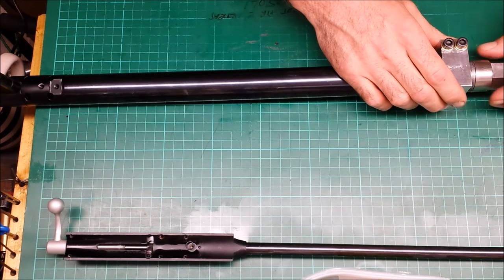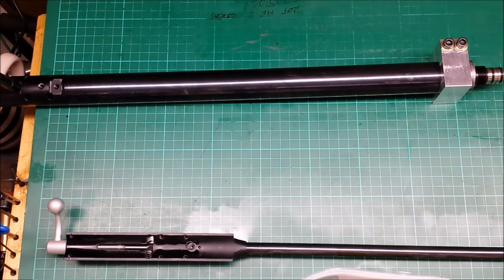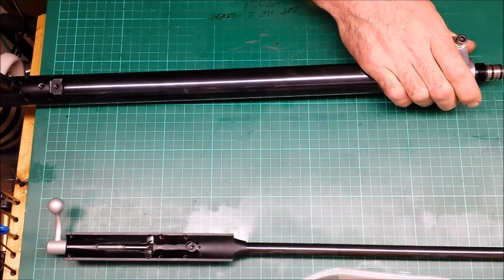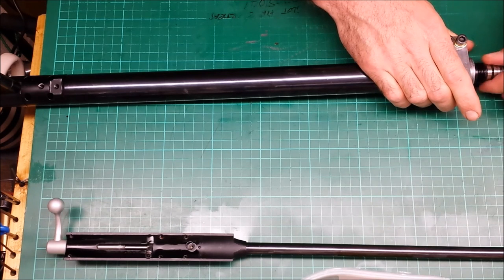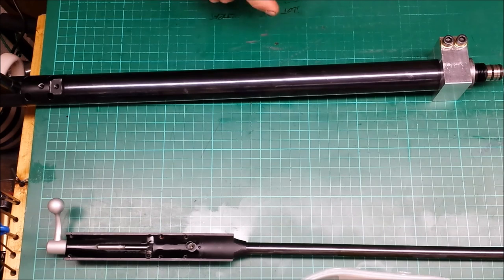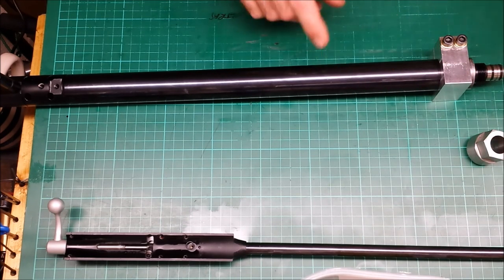You could also use this clamped in something as it is now if you wanted to service the fill valve, because then while it's clamped you can get that loose and tightened up. Both these tools are available from my eShop on my website — the link's in the description. Good luck.